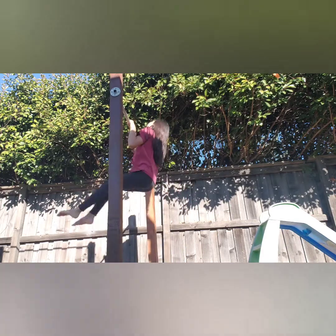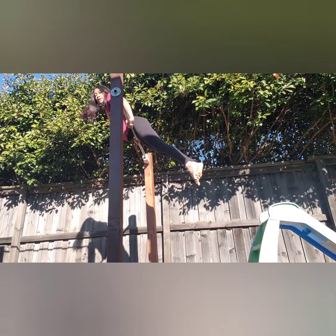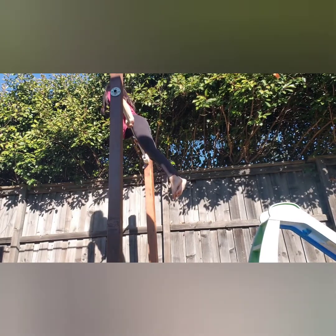For the next drill, we're also going to be focusing on strength. You're going to get on top of your bar and do some dips — dip down and up.